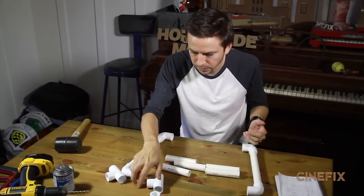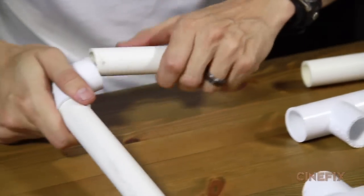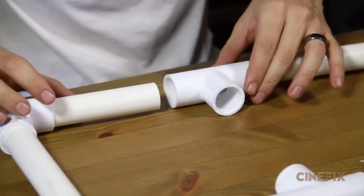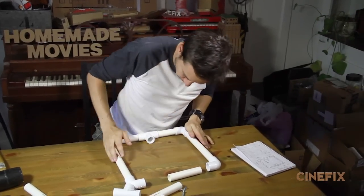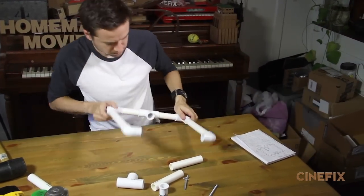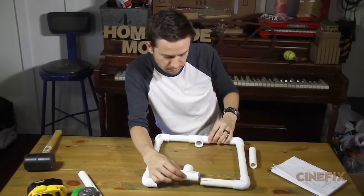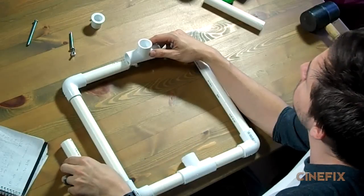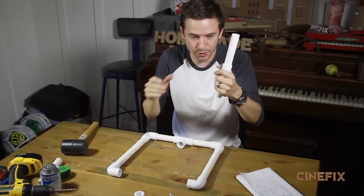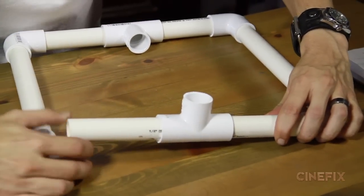Now we're gonna put together the top and the bottom using our T-joints — one, two, three, easy as that. Line it up and make sure it's really straight. Now instead of going towards the middle like the first one, we're gonna want this one to go out — that's where the handle is gonna be.